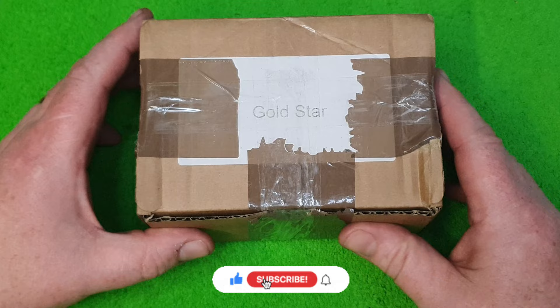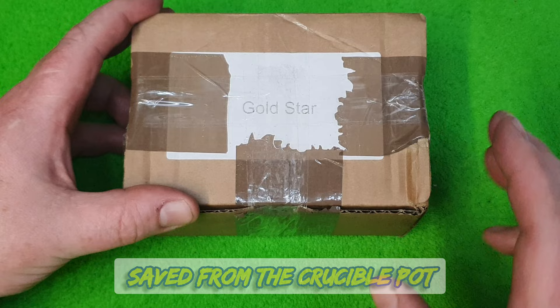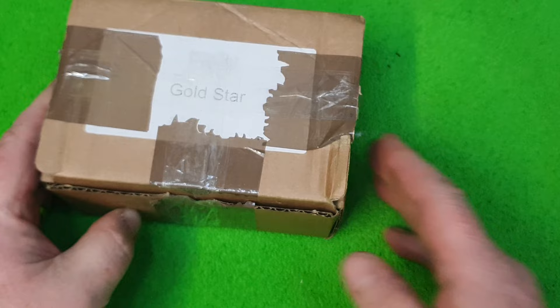My friend doesn't know anything about coins, and the person that scrapped them in doesn't either. I'm assured that they're from the 1920s, 30s and 40s. So let's do a little bit of a silver hunt — a pre-decimal silver coin hunt. I can't wait to get into this. My friend told me if I can make a bit of a profit on these, it'll help pay for a painting he wants from me.